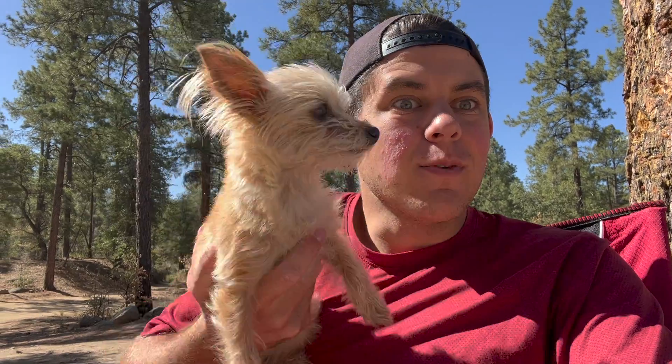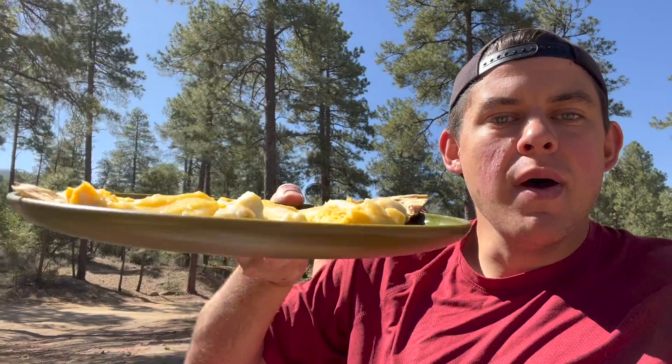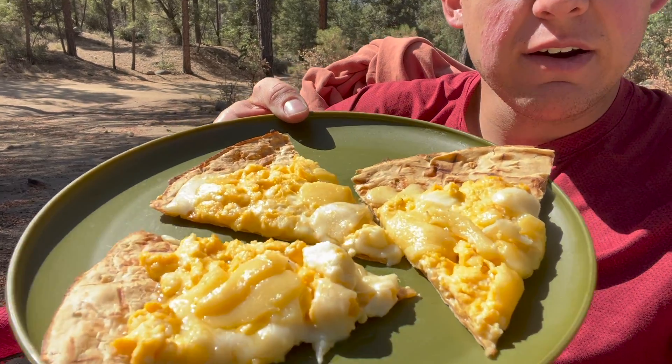Hey there, I'm Luke the Cooking Camper along with Xena the Glamper Camper. We are camping in the middle of the Prescott National Forest near Mount Triddle, and we just made an amazing smoked breakfast pizza in the middle of nowhere. Keep watching this video to find out how.